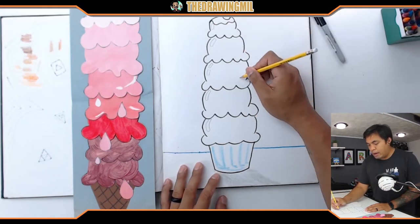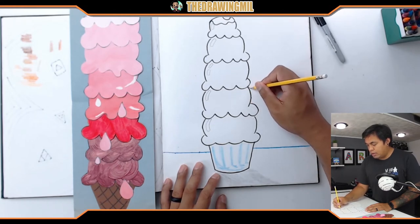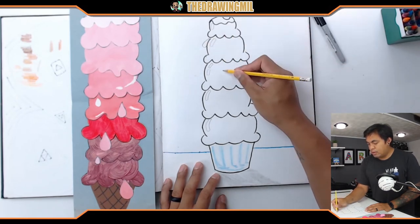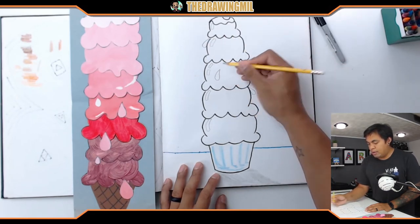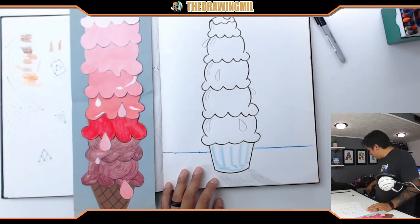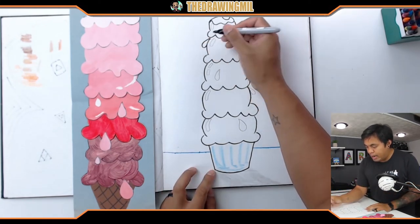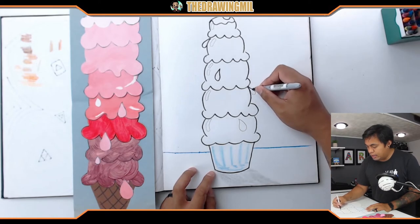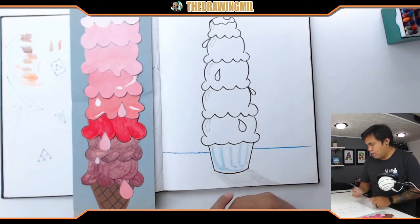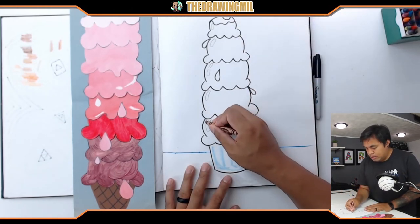If you want to add drips, you can. I accidentally did this in Sharpie already, so I can't add too many drips. I'll add a drip here, a drip right here, a teardrop here, and one big one right there. I'm going to outline just the drips in my marker, but not outline my highlights because I want to make sure those are staying nice and bright.